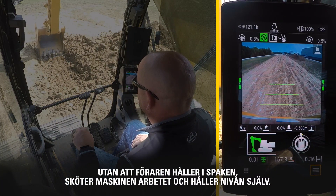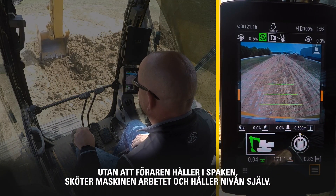With the operator's hand off the joystick, the machine is maintaining grade by itself.